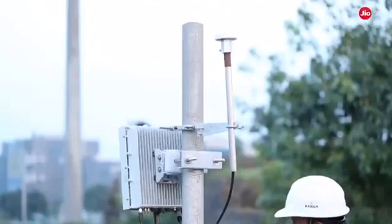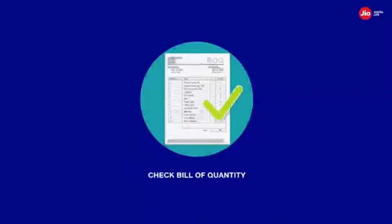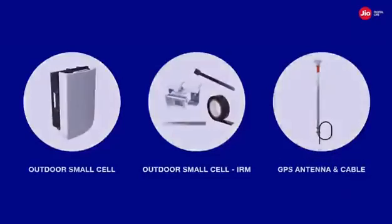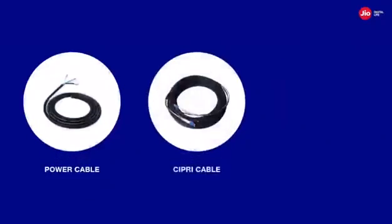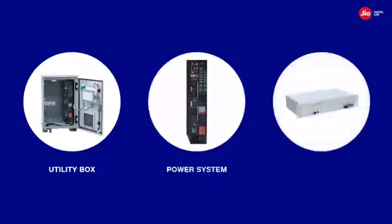Before starting the deployment process, it is important that the required material and kit is collected from the warehouse and verified with the planned bill of quantity. The bill of quantity will comprise of the following: outdoor small cell, outdoor small cell IRM, GPS antenna and cable, L2 switch, SFP module, UBR, power cable, CPRE cable, grounding cable, utility box, power system, lithium-ion battery, alarm gateway.